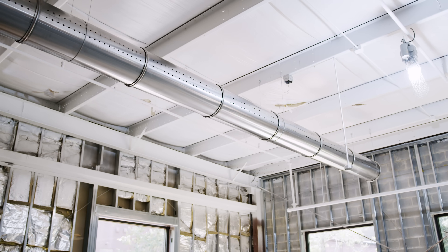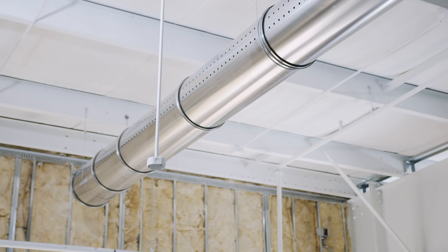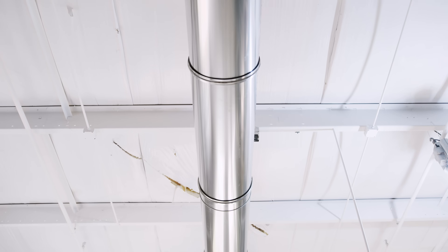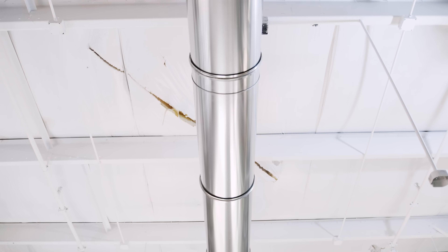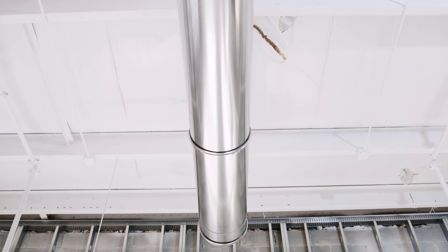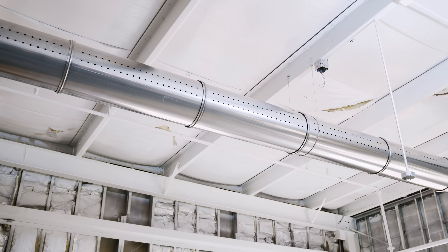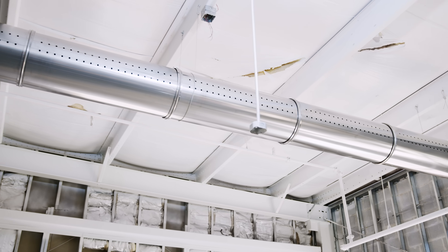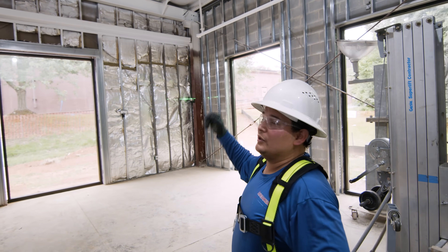Now that we've finished the installation of the horizontal duct, we just want to take a walk and do a visual check of the hangers — if they're lined up — because sometimes the double loop hanger can pull the duct work to one side or another. This one looks really good. We can take a look on the side for all those supply orifices right there. They look really good, so we can say this duct run is done.